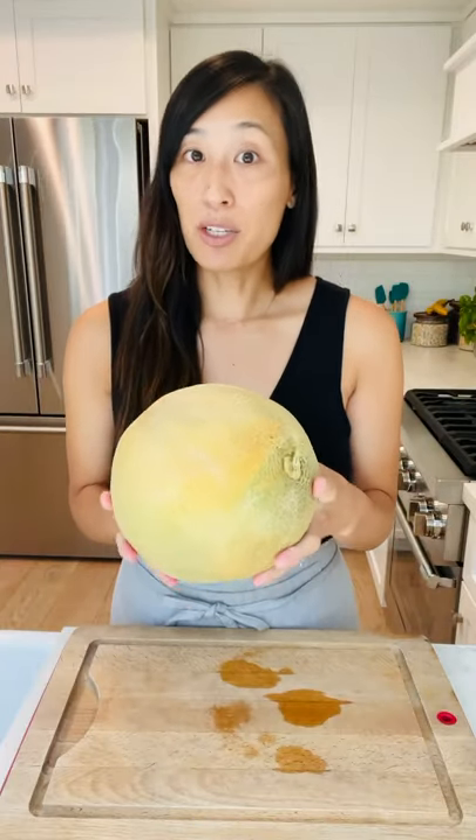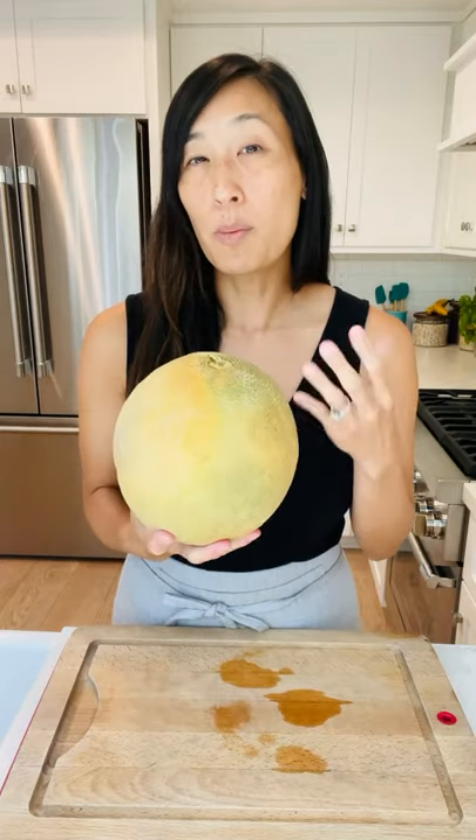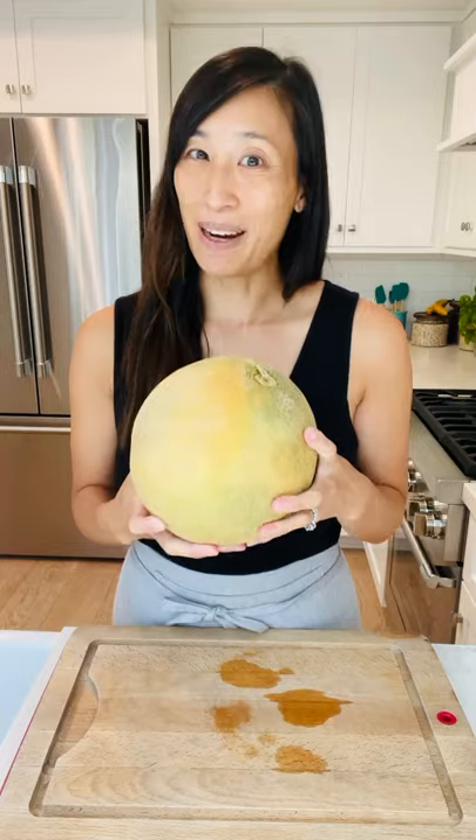Easy tips for selecting and cutting a cantaloupe. When selecting one, make sure that it's firm, it has a golden skin, and has a sweet, almost floral aroma. That means it's nice and ripe.